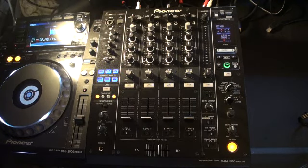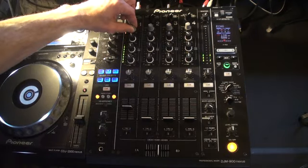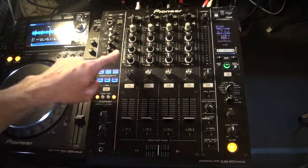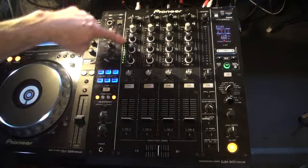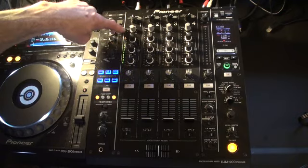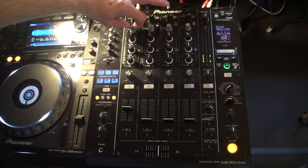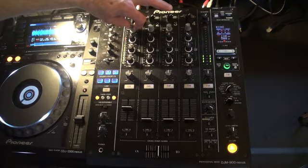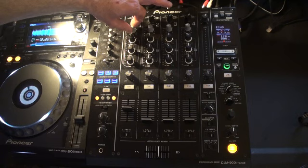The track I'm using is called Higher, it's by Deception. You can see to the left hand side of the low, mid and high we've got the LEDs, which show us how high the signal is coming into the mixer. If I turn the trim down — which is just above the high — we can see that the LEDs have stopped flashing and there's no sound.